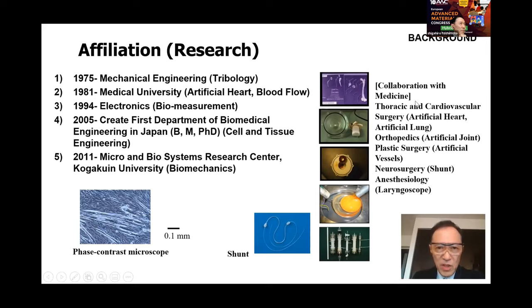During these affiliations, the speaker experienced a variety of collaborations with medicine, including thoracic and cardiovascular surgery, orthopedics, plastic surgery, neurosurgery, and anesthesiology.